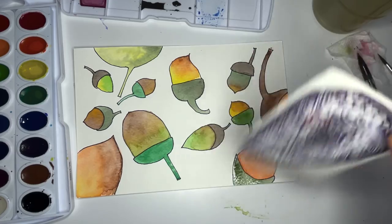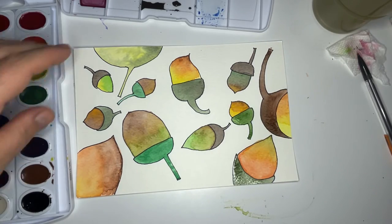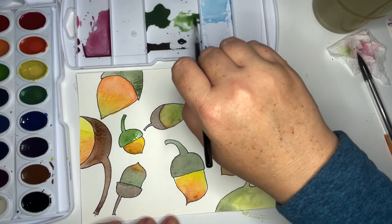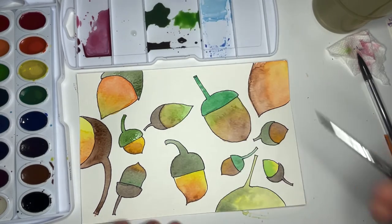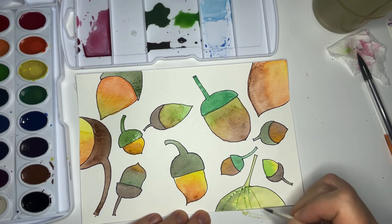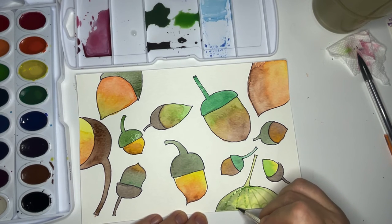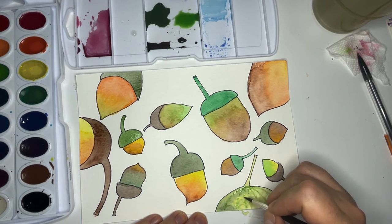I'm going to go to one that I know is dry and work wet on dry — this is what this technique is called. I'm going to get some very watery paint and come in, and since this is the top of my acorn I'm going to make some little stripes and then some little texture. This is a lot of little arches — it's one way to do it. You can also do it where it's a little crosshatch kind of like an ice cream cone.